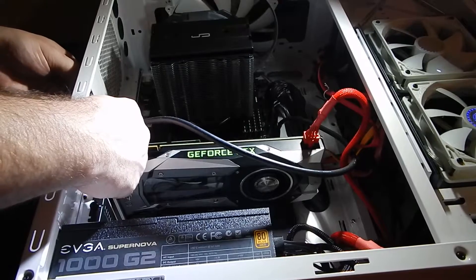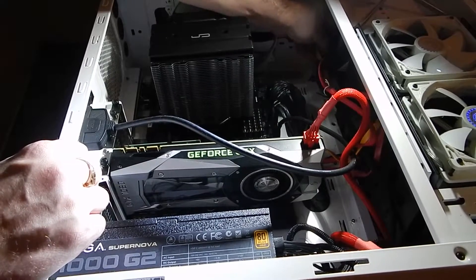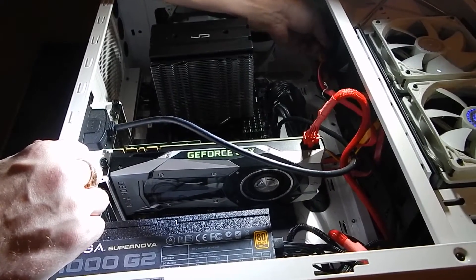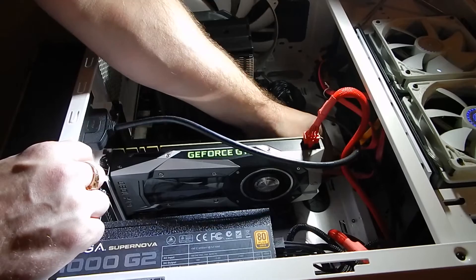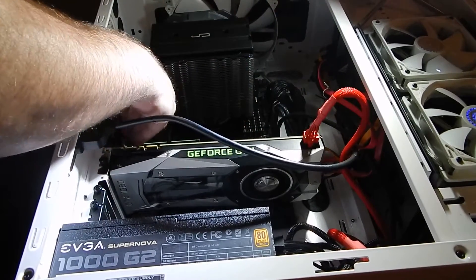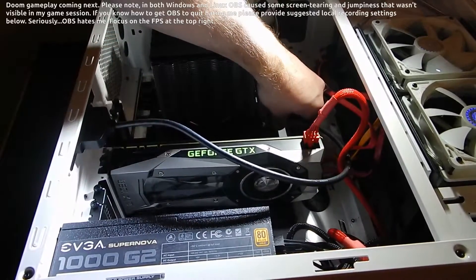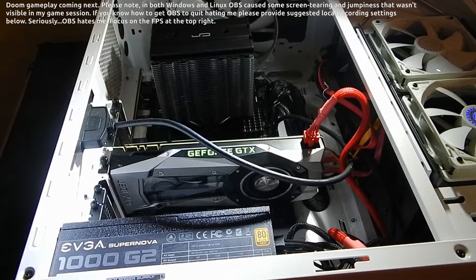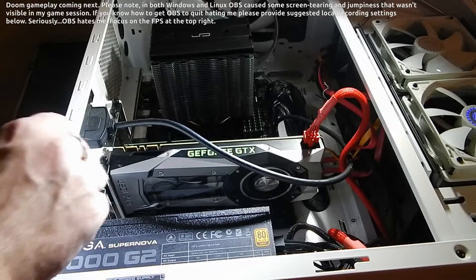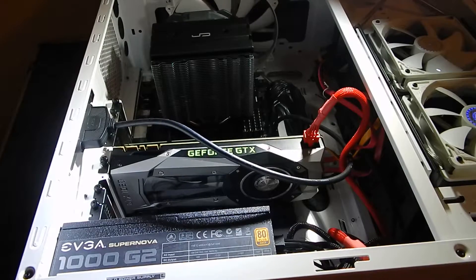One thing I recommend when replacing any components or taking off your case: check your connections on all your major components, because one became loose here. When you're jostling around and taking stuff out, it's very easy for something to come unplugged. It's also a good opportunity to clean out your system and make sure all the dust filters on your case are blown out, so you don't end up with a whole collection of dust. And that's it — that's how easy it is to replace a video card. Let's boot this up and see how this baby works.